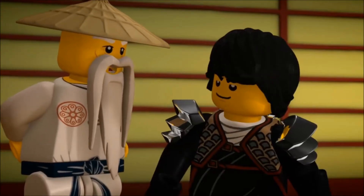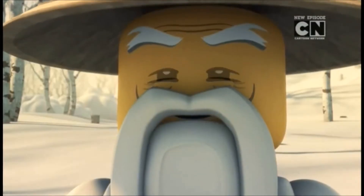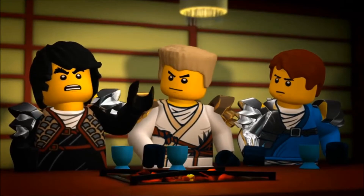Other designs that have been changed include Master Wu's 3D mouth, which is no longer in Ninjago season 8.